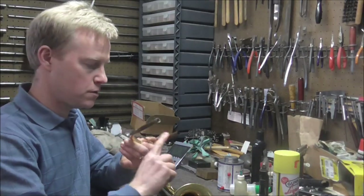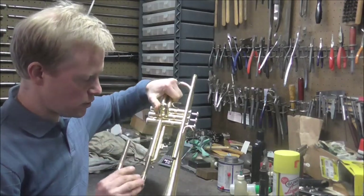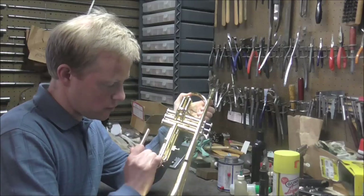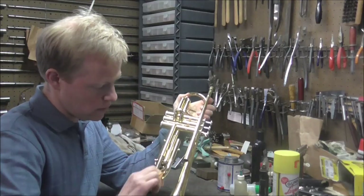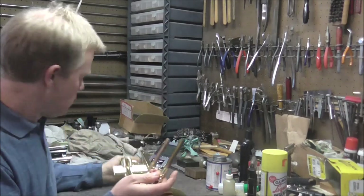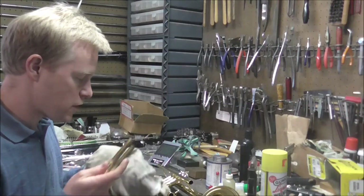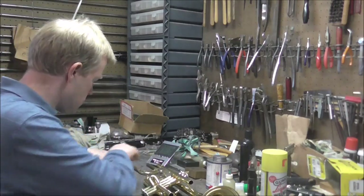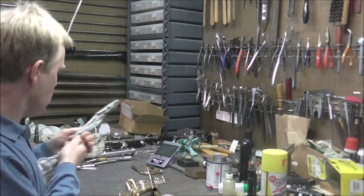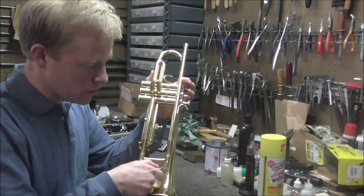Then you take some tuning slide grease and put it on the slide. You put in one side tube at a time, and just work it in and out, back and forth, rather vigorously — but just don't hurt yourself doing it. Then you do the other one. After you've done that for a while, you take the rag and clean it up again, getting off all the old junk that's on it. After that, you should be set to go — just grease it up like you normally would, and it should be fine. Now the slide works fine, just like it's supposed to.